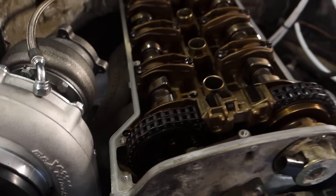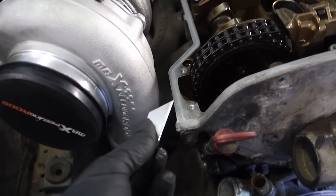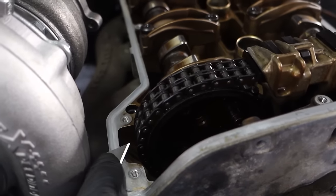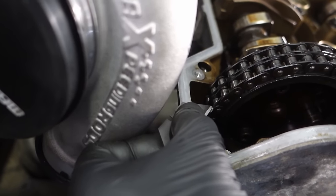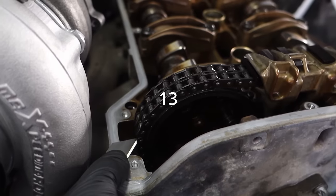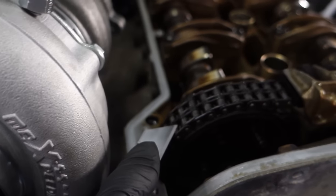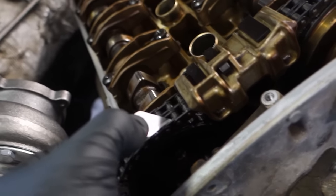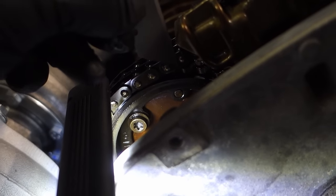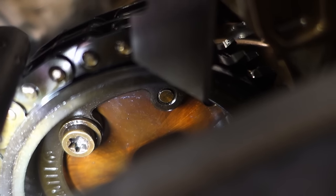Now we can check timing in a simple way. Place the tool flat on the surface, aim at the teeth, and count 13 teeth: one, two, three, four, five, six, seven, eight, nine, ten, eleven, twelve, thirteen. Tooth thirteen must align with the locking pin hole.